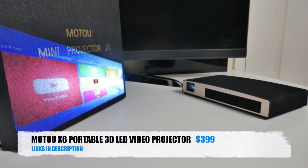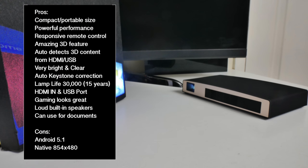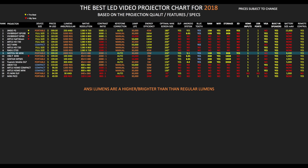So there you have it — that was the Mini X6 3D LED video projector by Motel. This is a high quality, bright LED video projector with the loudest built-in speakers I've experienced in a mini projector of this size. The Android system came pre-installed with lots of apps and everything ran super smooth. I would have liked to see Android 7 or higher, but it worked very well for all my favourite Android apps. I also connected my PS4 and Amazon Fire TV stick via HDMI and games and movies looked absolutely amazing. Based on my experiences with this Mini X6 projector I've ranked it at number 9 on my best LED video projectors of 2018 chart.